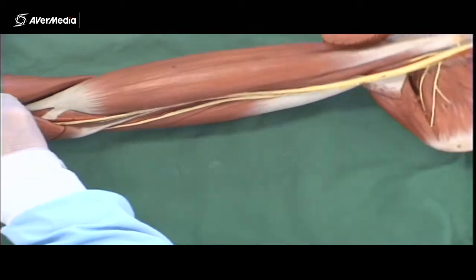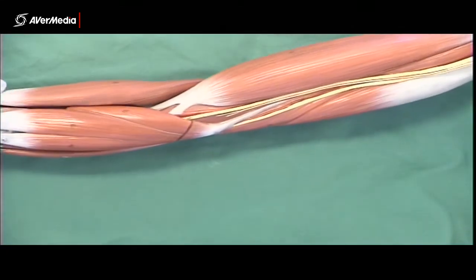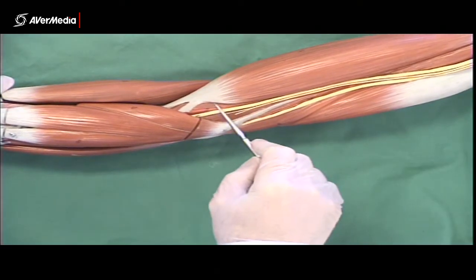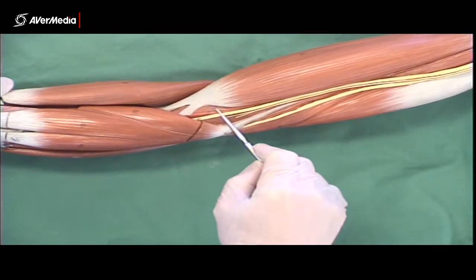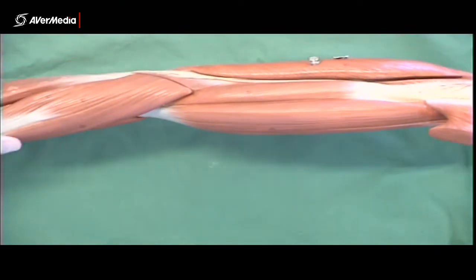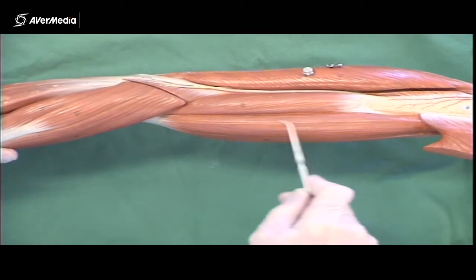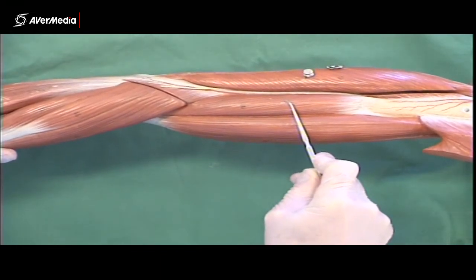Deep to the biceps brachii — it's a bit tricky to see from this medial point of view — but deep to the biceps brachii on the distal end we have brachialis. We can see parts of it here, here, and here; biceps brachii is actually sitting on it. From a lateral point of view, brachialis is very easy to spot — here we've got biceps brachii, and here's brachialis.